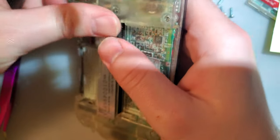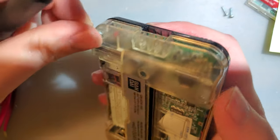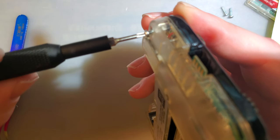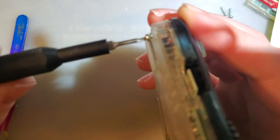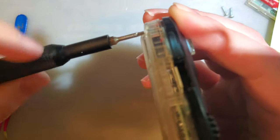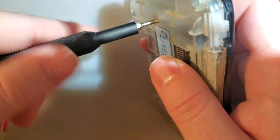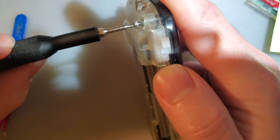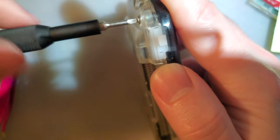Whenever you're threading screws into anything, if you already have threads, you should always back it off — thread it in reverse until you hear that click and feel the screw kind of drop into position. Then you can screw it in normally. Otherwise, if the screws catch at a wrong angle, you'll re-thread the hole. You can only do that so many times in plastic before the threaded screw hole just dies completely. So back it off, hear that click — that means the thread's dropped into place — and then screw it in normally.